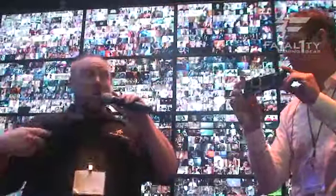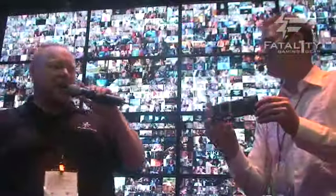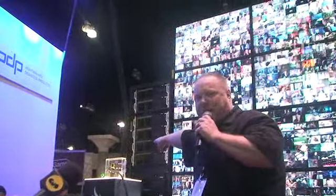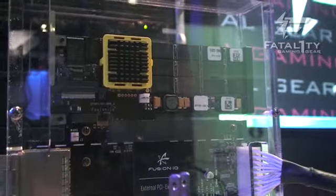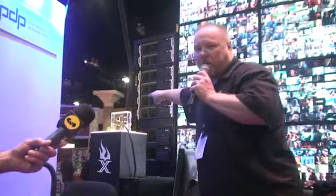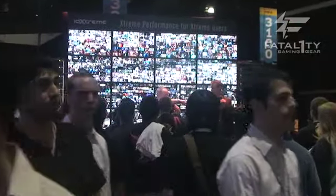Well, Fusion IO built this for supercomputers — Lawrence Livermore, Sandia National Labs — for huge machines. Quarter-of-a-billion-dollar computers. Supercomputers. We're now bringing it to super-users. See that computer right there? It's got one drive — an IO Extreme. All that is is a PCI Express bus. But that PC, with that card right there, is serving every single one of those videos at the same time.